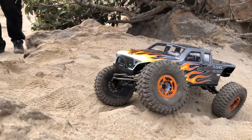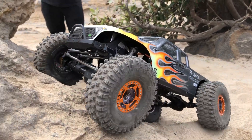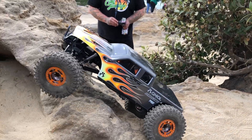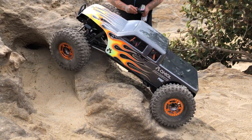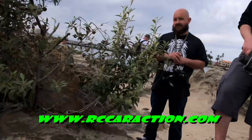I'm going to try to hit the line. He's doing donuts. So we got Mike from Radio Control Car Action out here with us today.